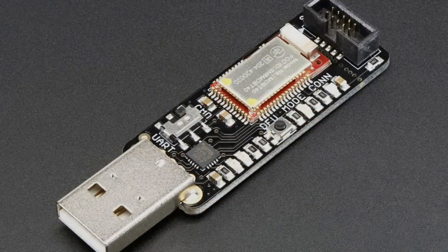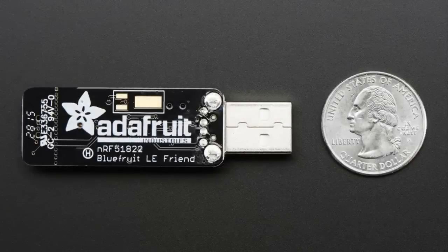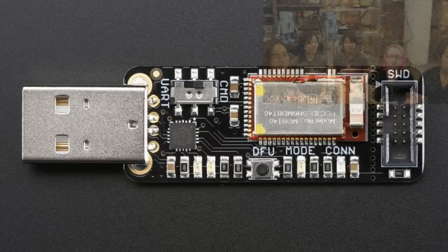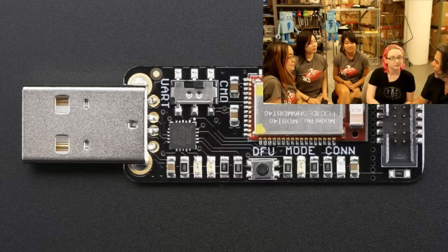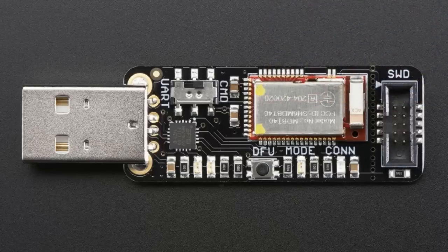The last product tonight is an updated version of the Bluefruit Friend. We've had the Bluefruit Friend for a while and it's been very popular. We've updated it to now have the new NRF51822 module with two yellow dots on it, which means it has 32 kilobytes of RAM so we can use our latest firmware. It's backward compatible with all previous firmwares. If you want the latest and greatest, you'll want to get the new black PCB — that's how you'll tell which one you have. And with that, those are the new products!